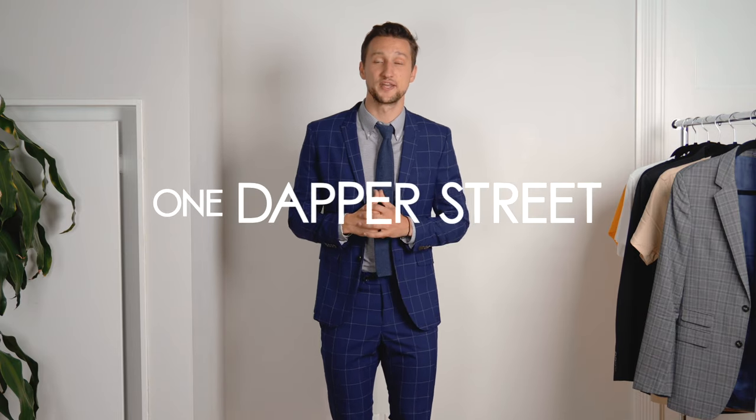What's up guys? My name is Marcel, welcome to my YouTube channel, One Dapper Street. Today I want to talk to you guys about sneakers together with suits. It's something we've seen a lot, but it's something I feel like a lot of guys out there still don't quite nail when it comes to the details. So I want to talk to you about things that you should do and a few things that you should probably stay away from when trying to rock this look.